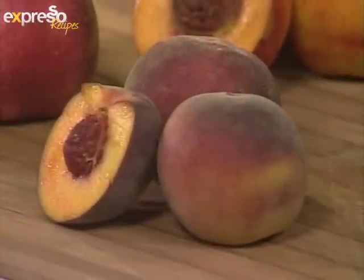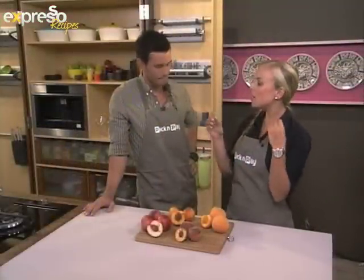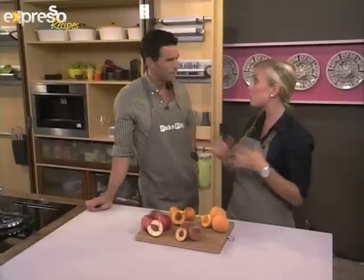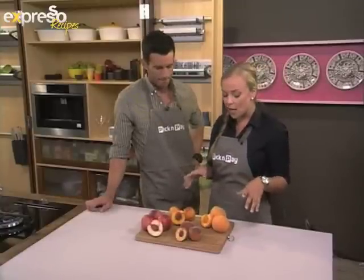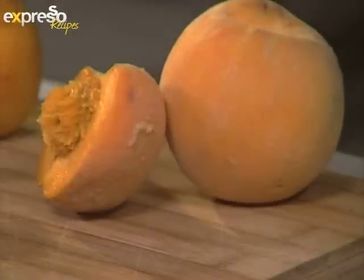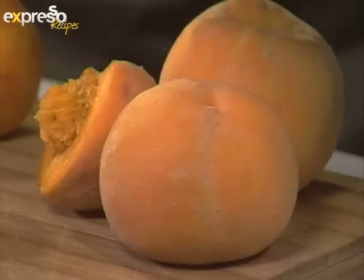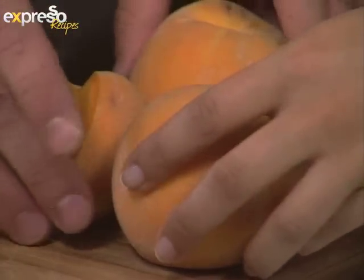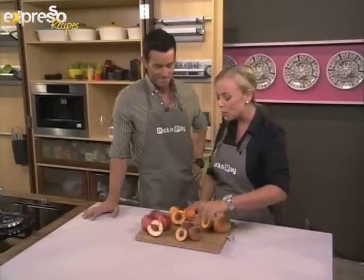They're very on trend right now, and it's also such a versatile fruit to cook with. It's great for eating as is, for cooking, for baking — you can do a lot of things with them. Just to let you know what we've got here: this is a very well-known one — the standard cling peach. It's got the yellow skin and the yellow flesh, and that's why they cling to each other. Separation anxiety!